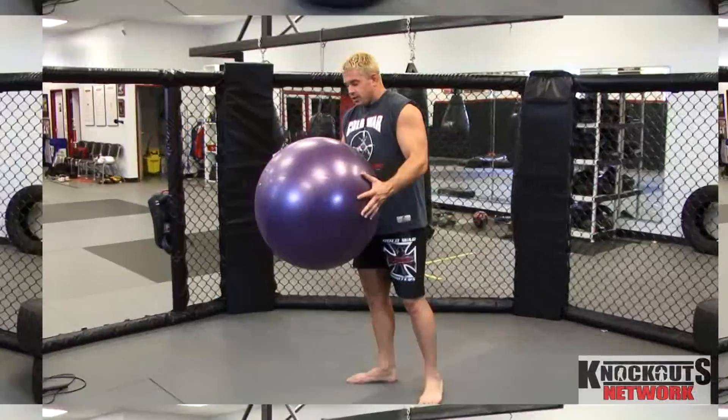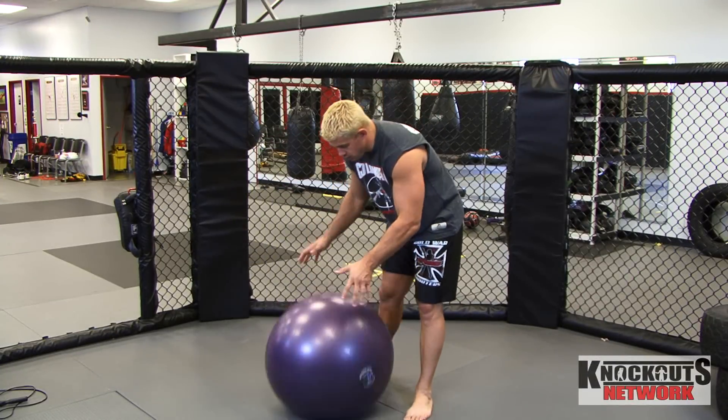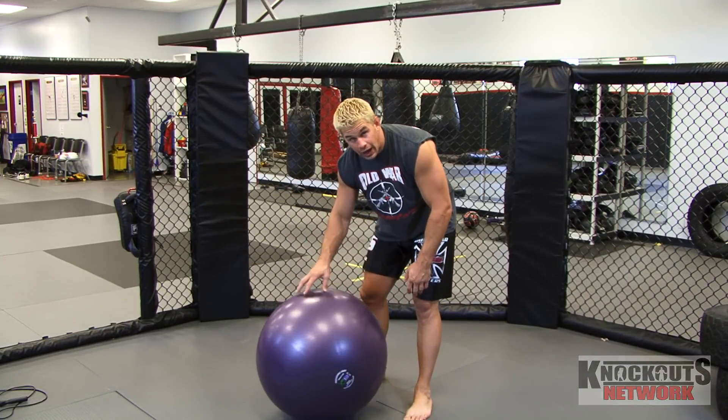My name is Daniel Pewter. I'm going to show you how to do a sprawl drill. Later on in the month we're going to actually show you how to sprawl.